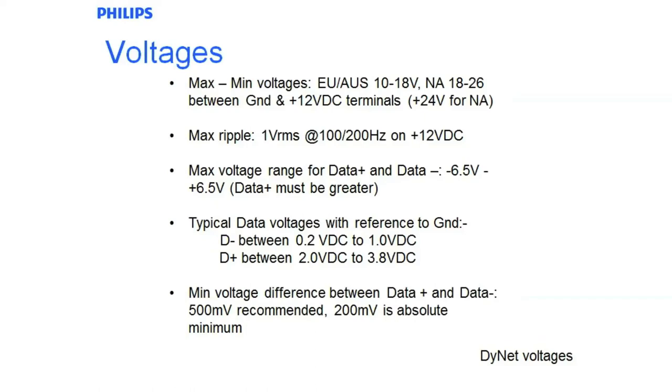Basically these are the maximum and minimum voltages that we can expect to see on dinette on the power supply side. There are two different product ranges: the European, Australian and Asian product range which are 12 volts, and the North American product range which is quite different — they run a plus 24 volt system. With touchscreens, if you have long cable runs and high cable impedances, you can see greater than that, and that's why we recommend running larger cables such as 1.5mm TPS out to any touchscreens in the field.